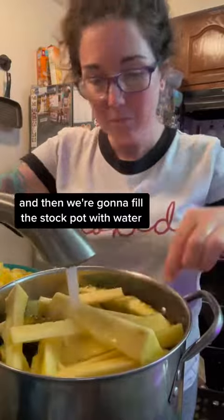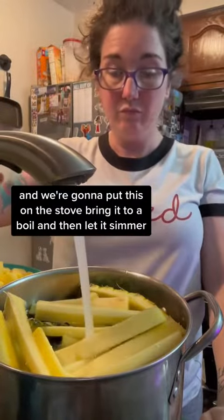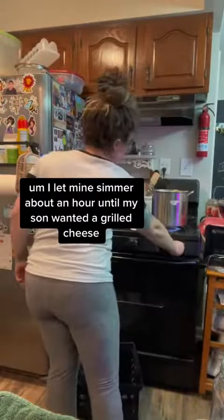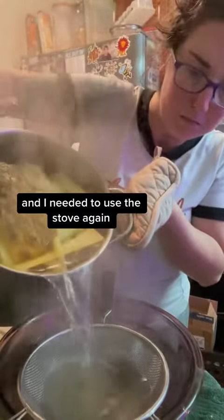Then we're going to fill the stock pot with water and put this on the stove, bring it to a boil, and then let it simmer. I let mine simmer about an hour until my son wanted a grilled cheese and I needed to use the stove again.